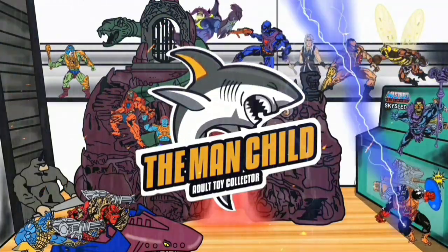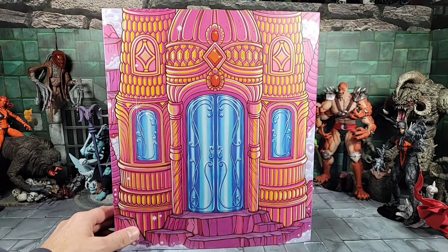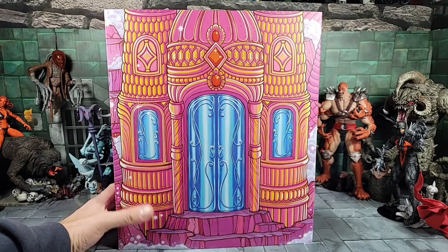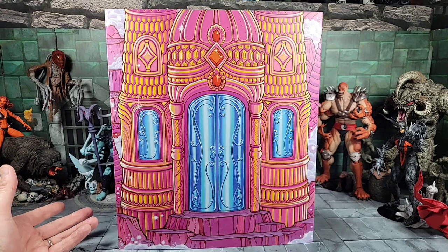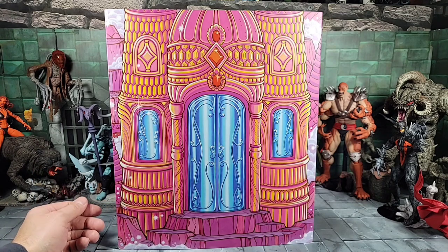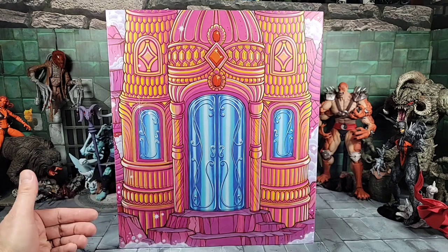Hey, what's going on everybody, today it's the man child. So today I finally got in my 1/6 scale Mundo Shera figure from the Mundo 1/6 scale Masters of the Universe line. She was a pre-order from a few months back, supposed to ship in spring 2023, and then I got a confirmation in my email and here she is.